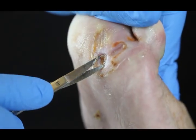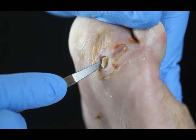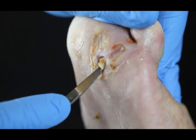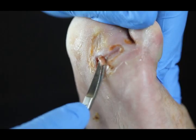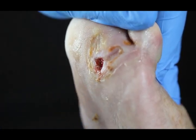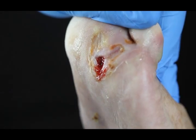Once we get the callus done, then what we're going to do is take the biofilm off the surface of the wound. There is surface-associated bacteria on all chronic wounds, and we've proved that in multiple different ways. So that was the area that we just took off.